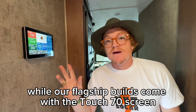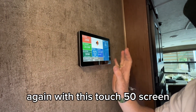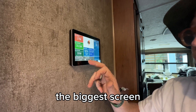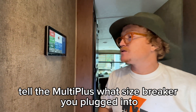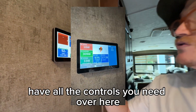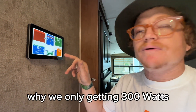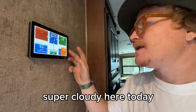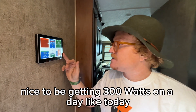All our flagship builds come with the Touch 70 screen — a slightly bigger screen than the Touch 50. With the Touch 70, you're going to be able to dial your current limit down, so you can tell the MultiPlus what size breaker you're plugged into and have all the controls you need. I know we've got 2,400 watts on the roof — you're probably wondering why we're only getting 300 watts — but it's super cloudy here today up in Washington, so still nice to be getting 300 watts on a day like today.